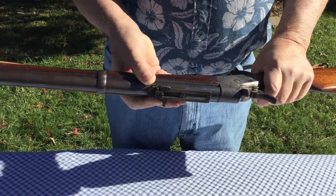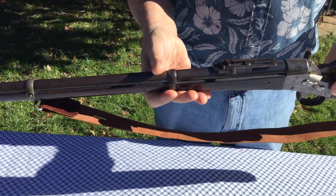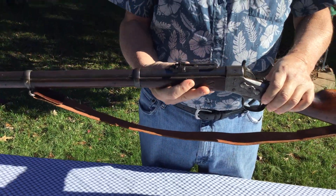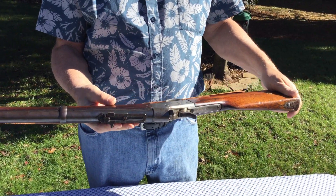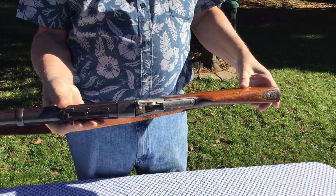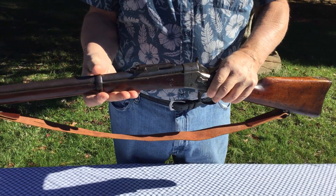I'll be putting this gun up on Gun Broker. If you're looking for one to add to your collection, it's a pretty good example. The metal's in good shape. The wood has a beautiful deep-toned finish to it, but it does have quite a few dings, scratches, and gouges. Happy bidding.